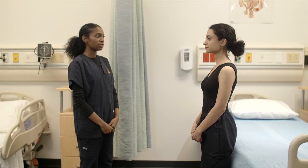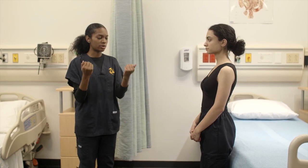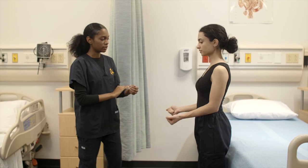I'll be performing manual muscle testing on your elbows. If you could bend your arms like this — as you're bending, I'm going to be applying force on your arms, and I want you to resist this force. We're going to do one arm at a time.